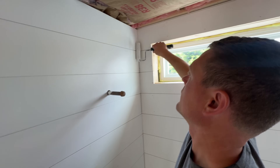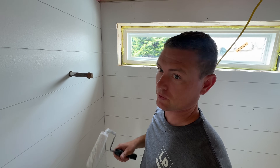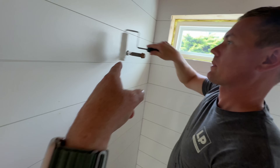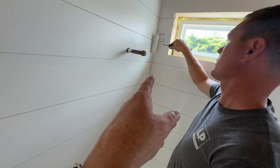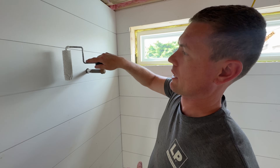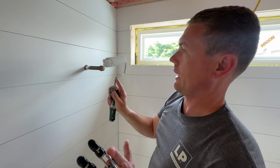How's the paint going? It's going real nice. This roller is leaving a little texture, but I think that's actually going to be a good thing. I'm using these little whiz rollers instead of a big roller because this leaves a finer texture that looks better on wood.